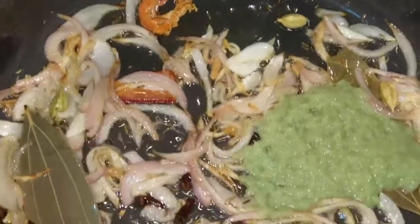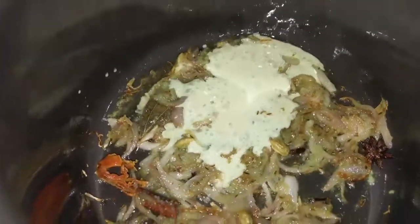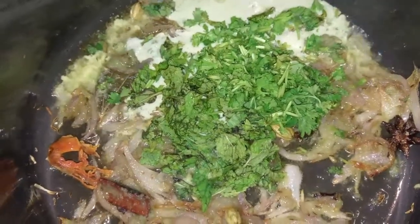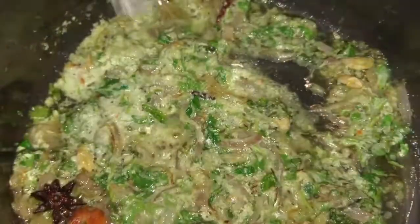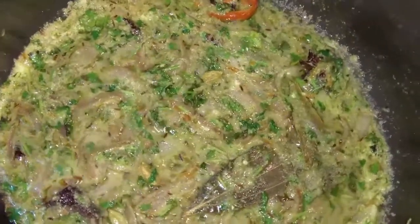Add 1 tablespoon of Alam Velluli Paste and fry the sauce a little bit. We need to grind the sauce and paste. This is half the sauce. Now let's fry it a little bit. Let's add 1 teaspoon of salt and add some salt to the top. Let's fry it a little bit.